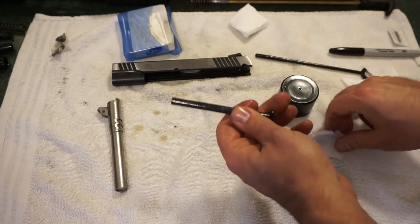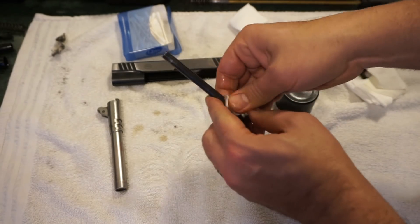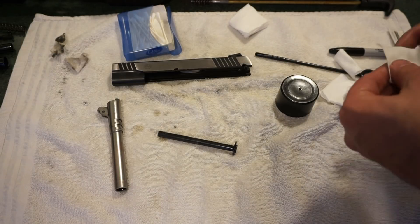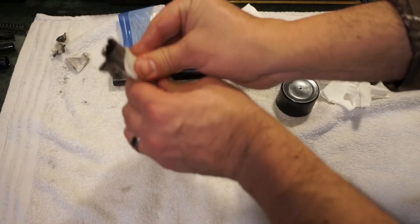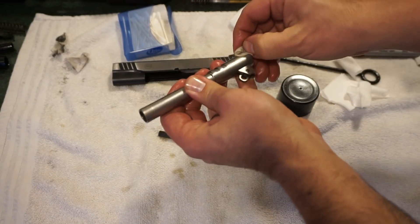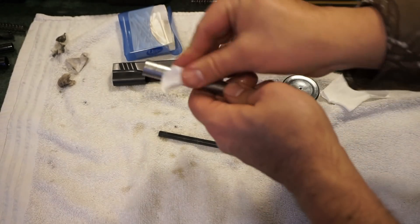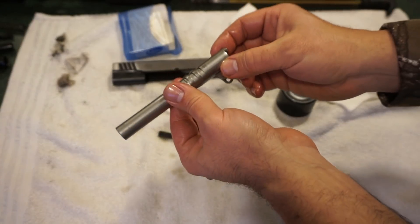Spray a little CLP on the guide rod, grab a clean patch and wipe it all off. Reassembly isn't going to be too bad — on my Rock Island 1911 it took me forever to figure out disassembly partly because the manual had no pictures, just words. Give everything a nice clean. We'll use the single piece cleaning rod with the copper brass bristle brush to clean the bore. Give the exterior a wipe, hit it with a dry patch — just enough to make sure it's protected.